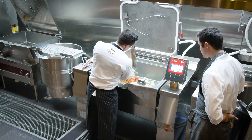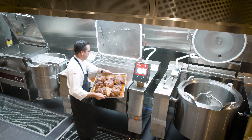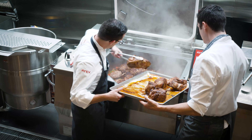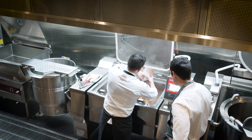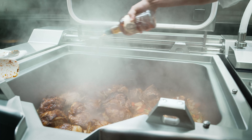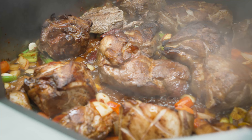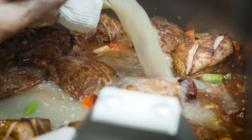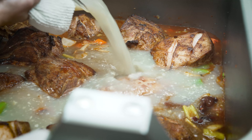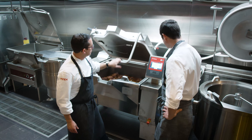Time to add our mirepoix. Now we're going to add our stock. Our last prompt is to pressurize the cavity, so we're going to go ahead and close our lid.